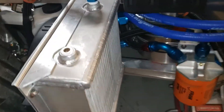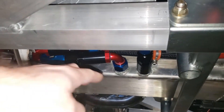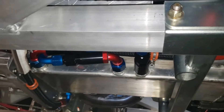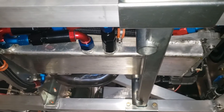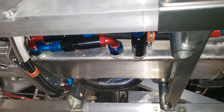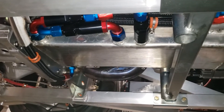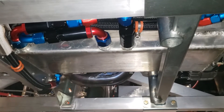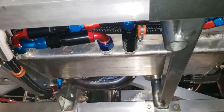All three of the scavenge lines come out of the pan. The pan up there I actually welded myself out of eighth-inch aluminum and a flange that I bought off eBay. I don't know that I would do that again — it was a pain in the butt. A lot cheaper than one of the aftermarket pans, but that was a really big hassle.